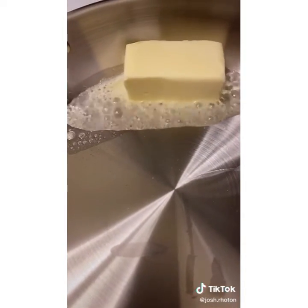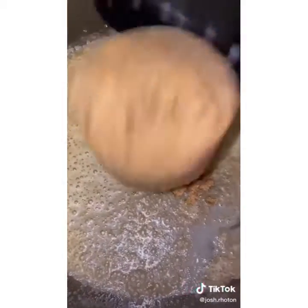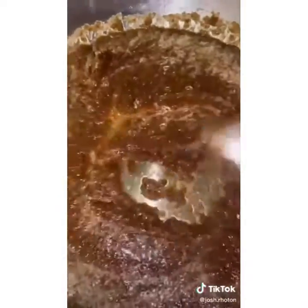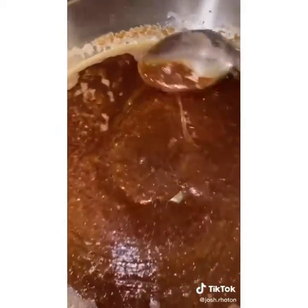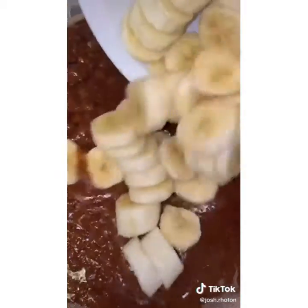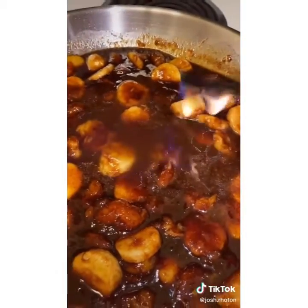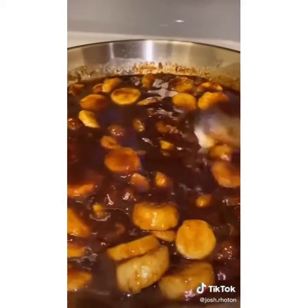Once the butter is melted, add one cup of brown sugar and about two to three tablespoons of cinnamon. Constantly stir it until it gets a nice smooth consistency — not chunky. To test it, just do a drizzle test. Then add the bananas, turn the heat off, stir them in, and add some brandy. We're gonna flambé this to burn off all the alcohol, so be careful. Once all the alcohol dissipates the fire will go out on its own.